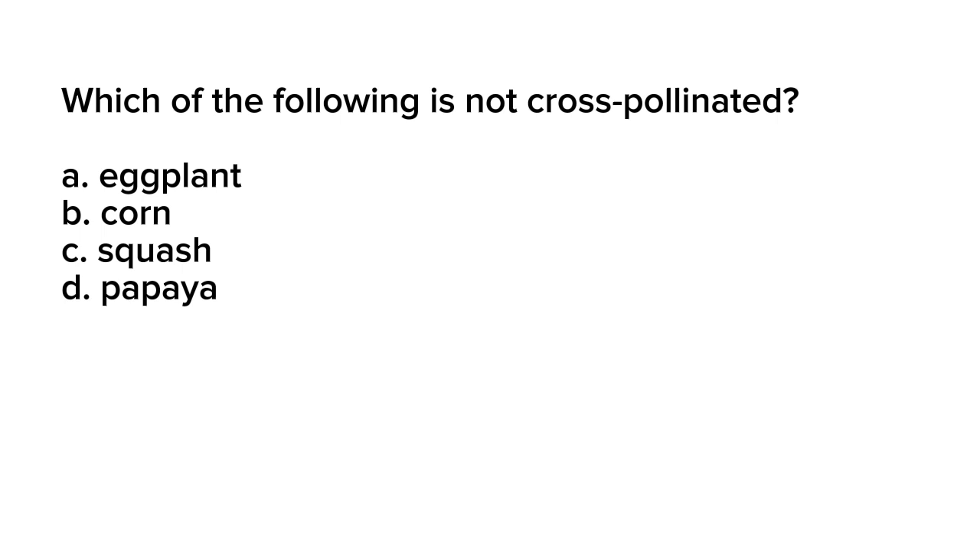Question number 15. Which of the following is not cross-pollinated? A. Eggplant. B. Corn. C. Squash. D. Papaya.